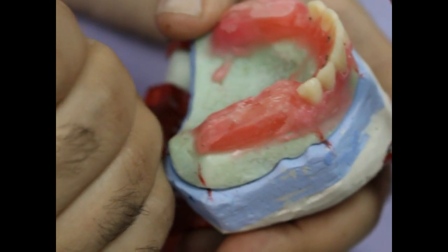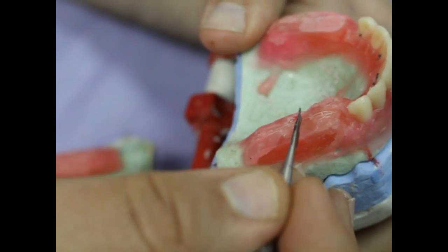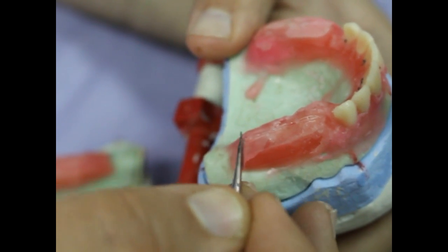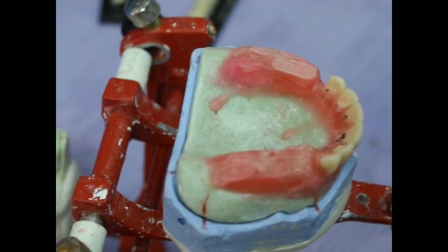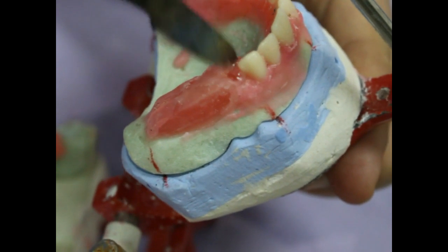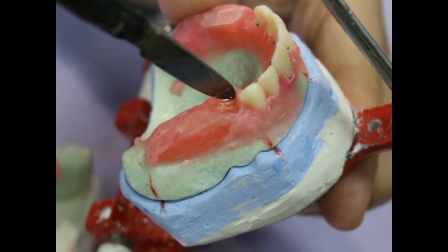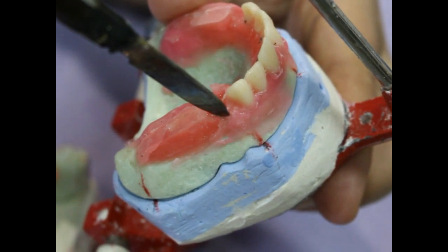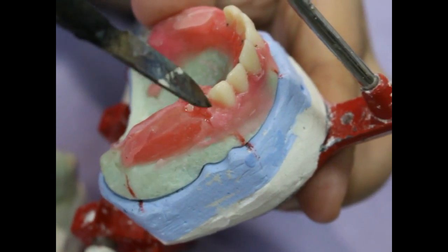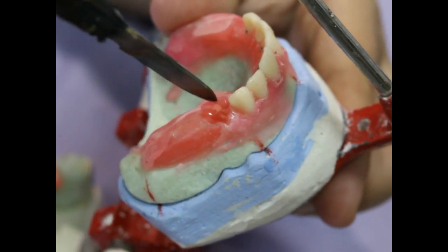We will start now setting up posterior artificial teeth. We will begin with upper first premolar, followed by second premolar, first molar and second molar. As we did with the anterior teeth, we removed some of the wax block at the required area. We softened the wax thoroughly. Take your time for softening the wax in order to ensure proper seating of the artificial tooth and proper attachment to the wax.